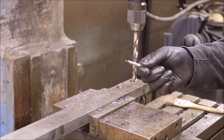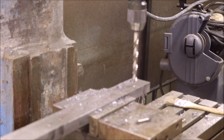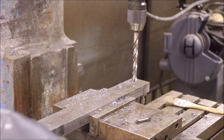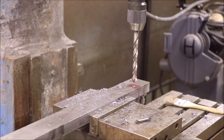We've already used the center drill to locate the hole and drill a small pilot so we're located. Now we're going to go ahead and start drilling. Got a half inch drill bit, I'm at 800 RPMs. A little oil - not too much.